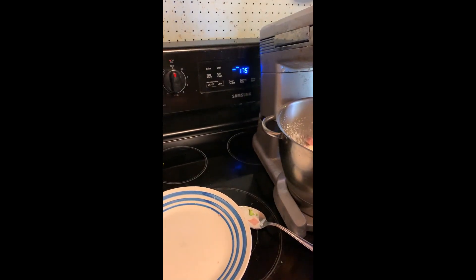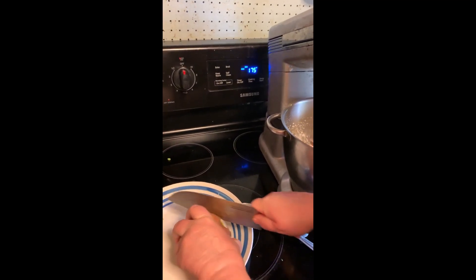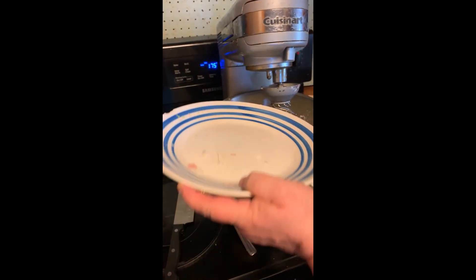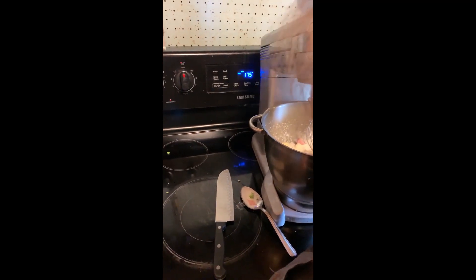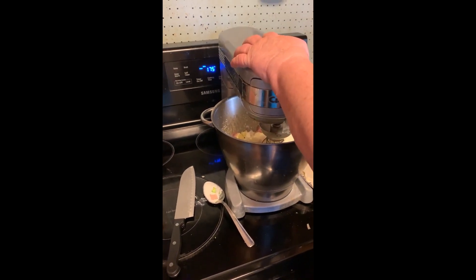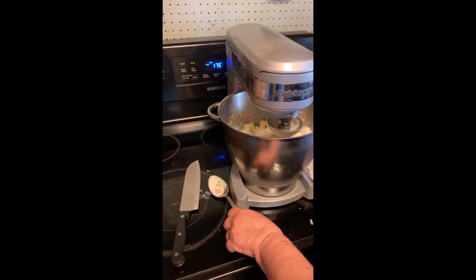Now I'm going to cut up an onion and add it in. I use about half a large onion — I don't put a lot of onions in it. Then I'm going to mix it again. It's pretty light and creamy right now.